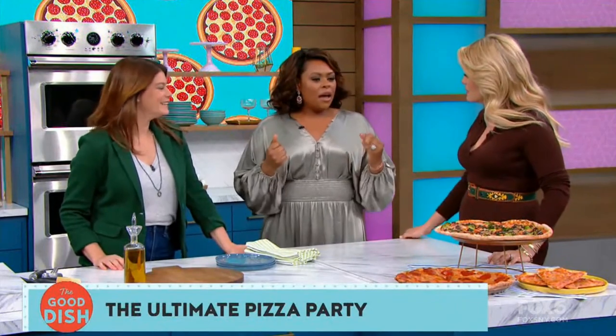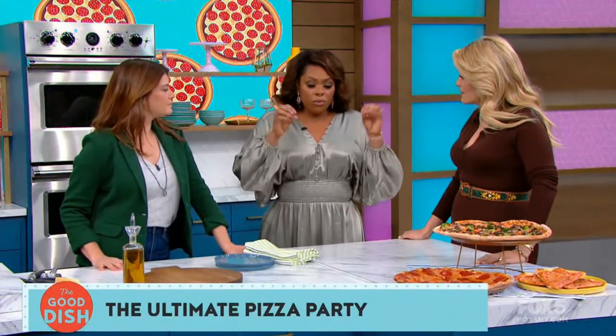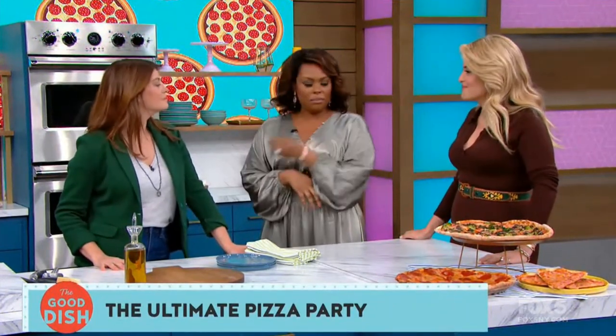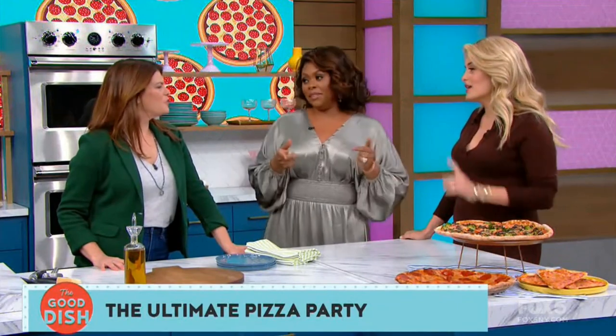As for me, I'm easy when it comes to pizza. As long as it's spicy with red chili flakes, I'll eat chicken, pepperoni — I don't care. The crust is the number one thing for me. It's got to be chewy and crusty with that nice little bit of char, but not burnt.